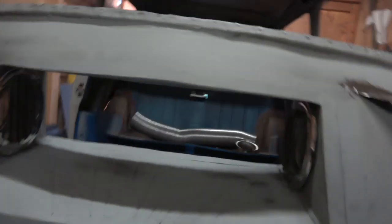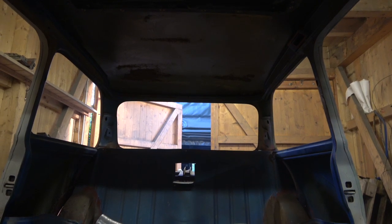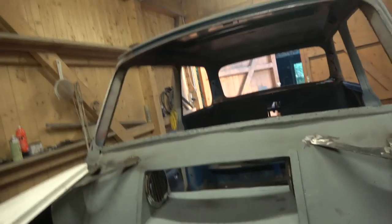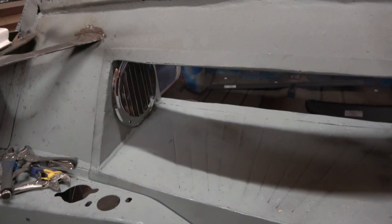I'll have to put the camera down for a second - it takes two hands I'm afraid. There we go - you can see both the vents are in. They just need the whole opening to be slightly more open to get those two vents sorted.